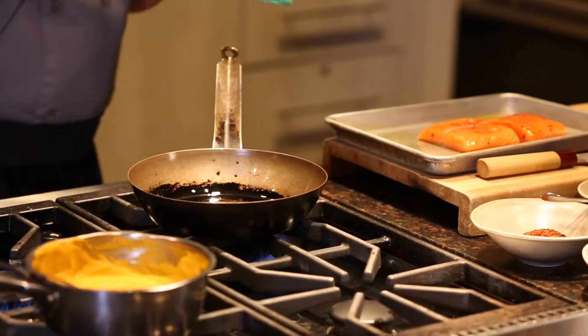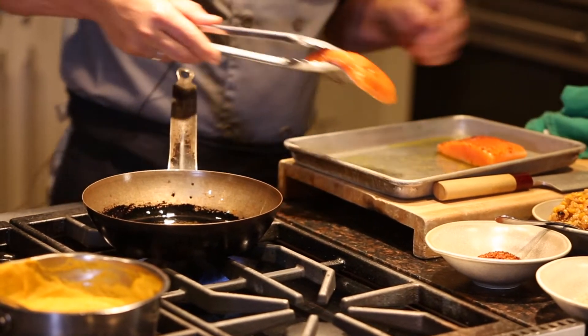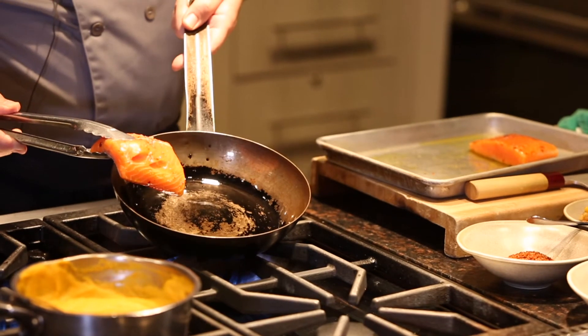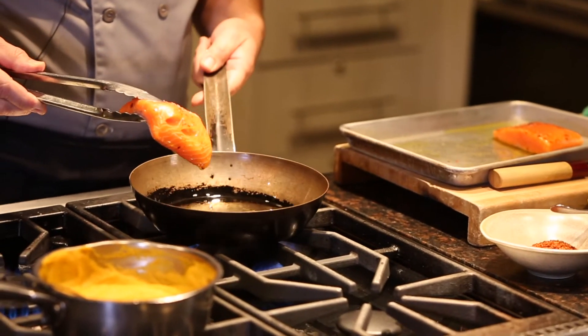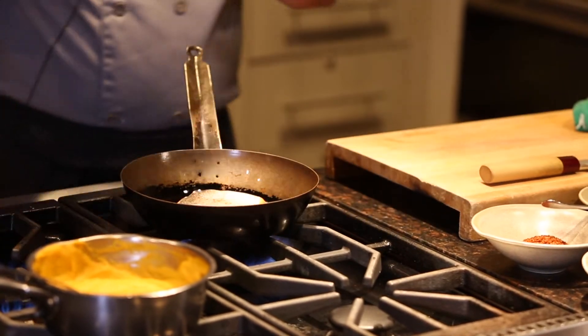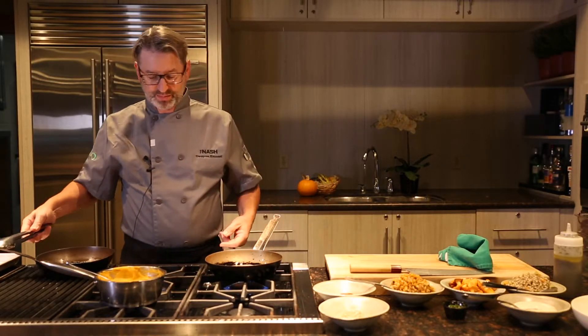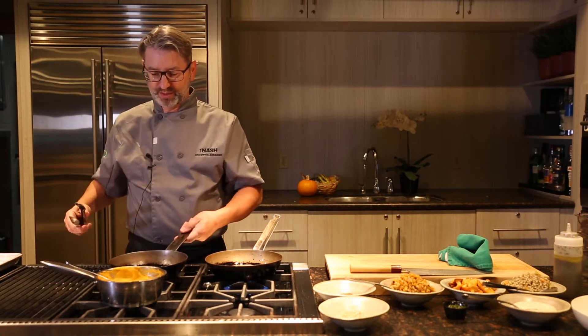I'm going to get my pan nice and hot and sear my salmon flesh side down to start, to get some nice color and seal in all the juices. While that's starting to sear, I'm going to start my risotto in my other pan.